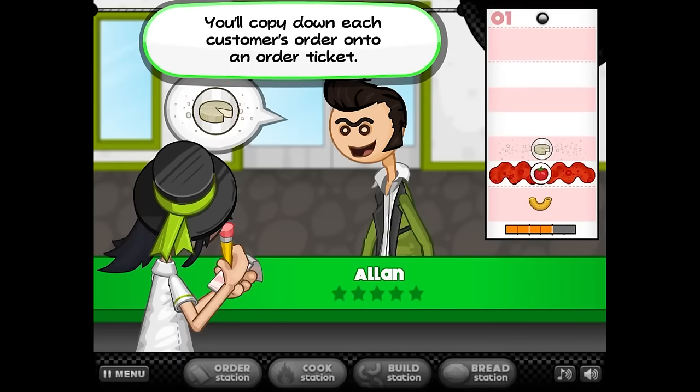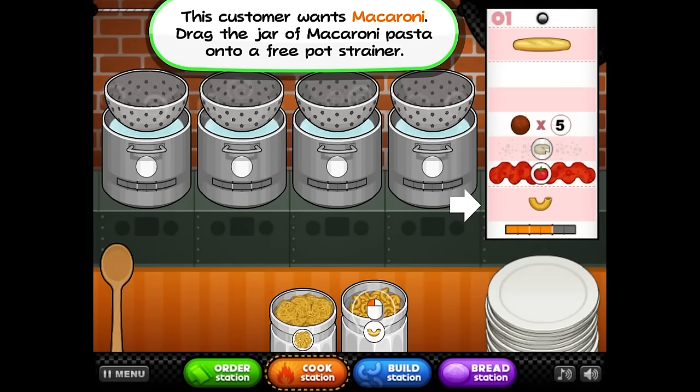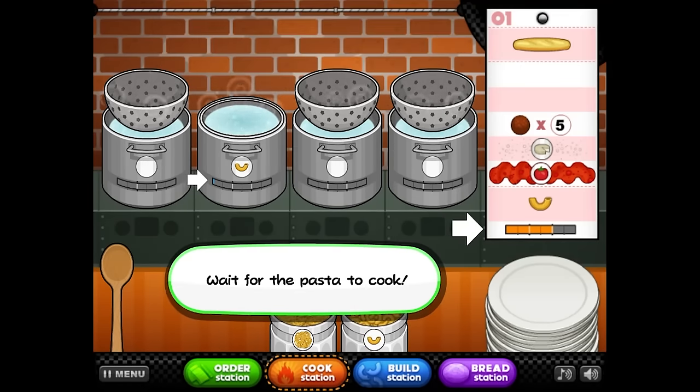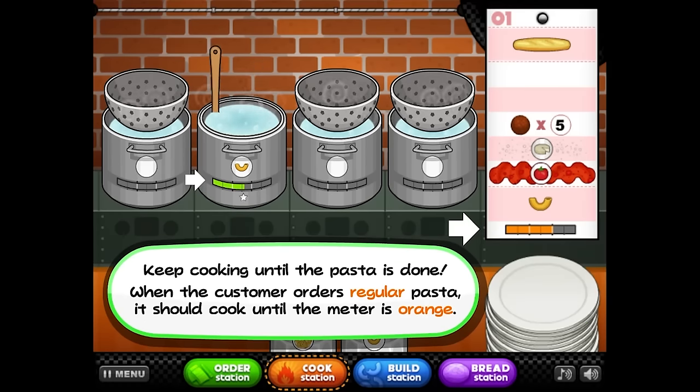Okay, I'm going to copy down your order. This customer wants macaroni. Drag the jar of macaroni pasta onto a free pot strainer. Wait for the pasta to cook. When the pasta is halfway cooked, you need to stir it with the spoon. Drag the spoon to the pot and let go to start stirring. Stir, stir, stir.